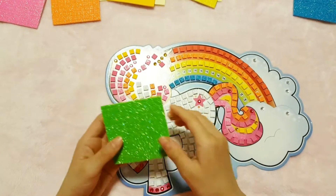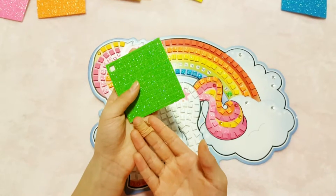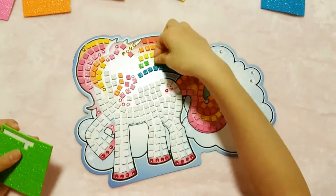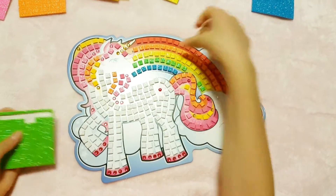I'm almost done. All I need to do is the 14s — sparkly green. There we go, I'm done!